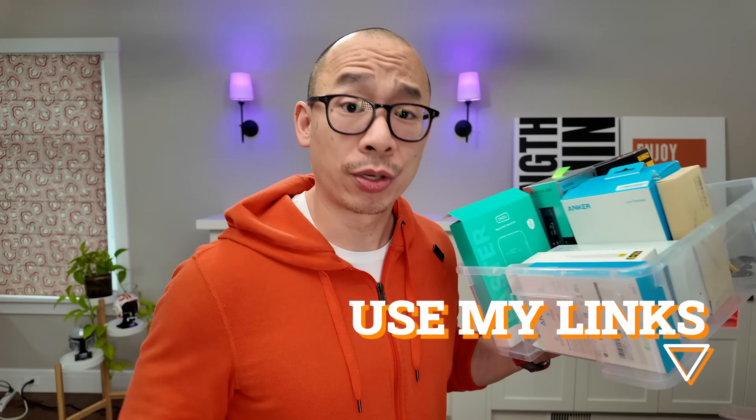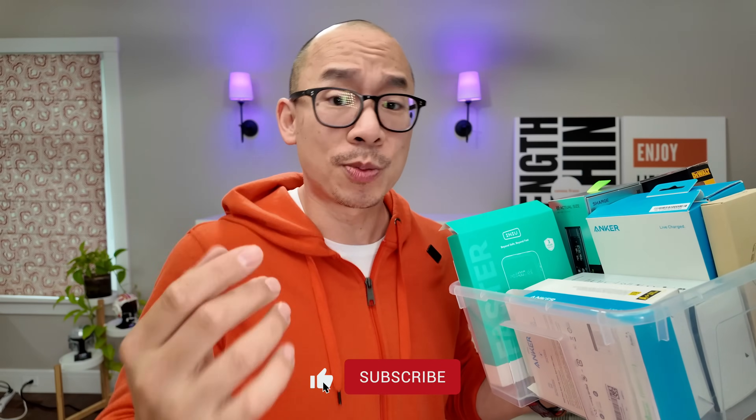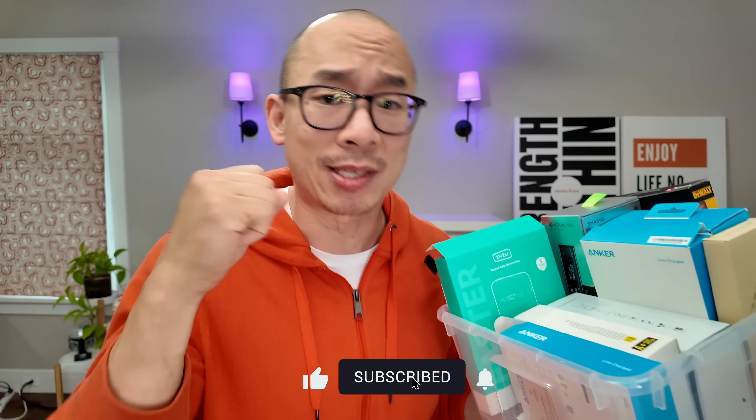I'm on a mission to figure out what the best battery banks are. If you're planning on getting this product, make sure you use my links. I'm a reviewer, not an influencer — I don't care which brand you get. I just care that you use my links because I've helped you find the best accessories for your tech.